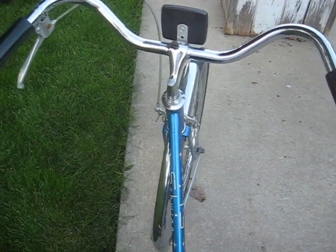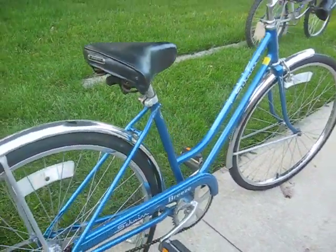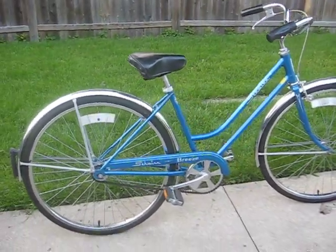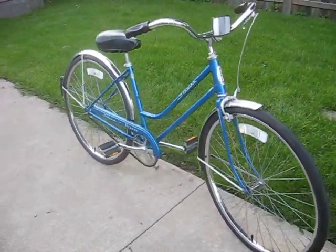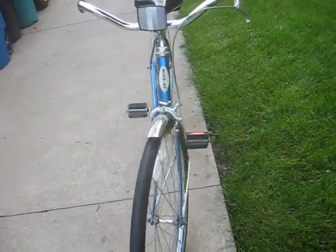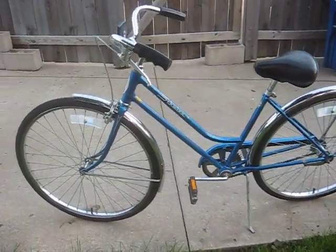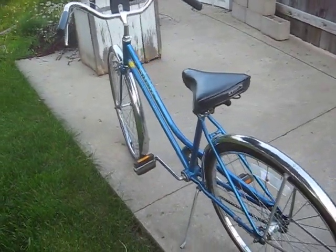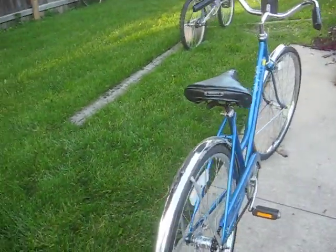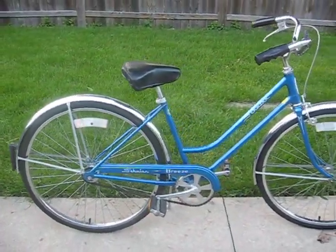Nice chrome on the bars and an original Schwinn headset. It's really a beautiful blue color — kind of electric blue. This was a real popular color with the Stingrays as well. I think that pretty much sums it up. Thanks for having a look.